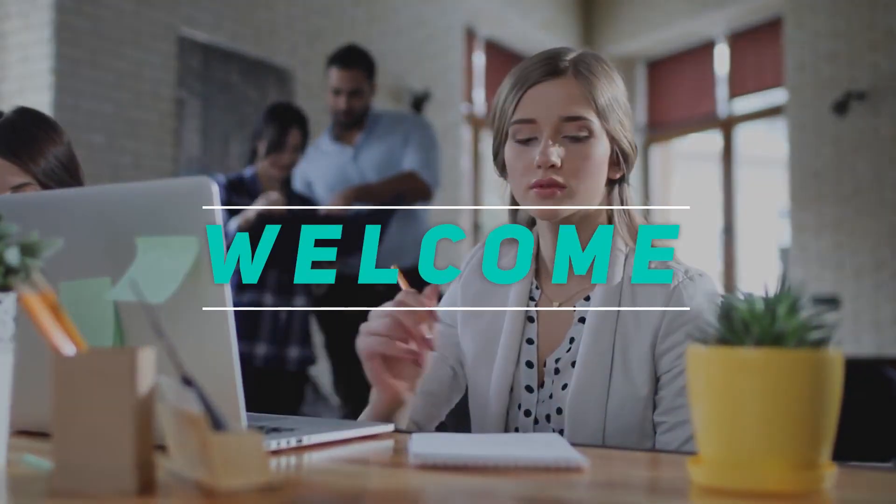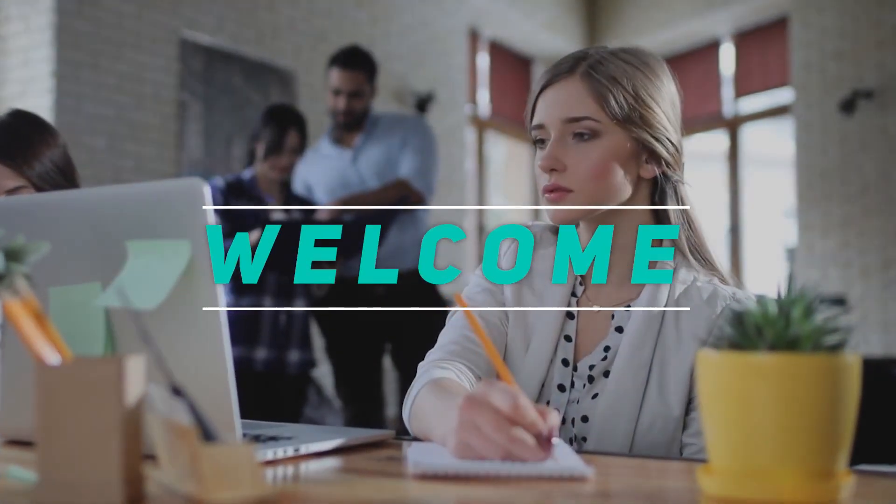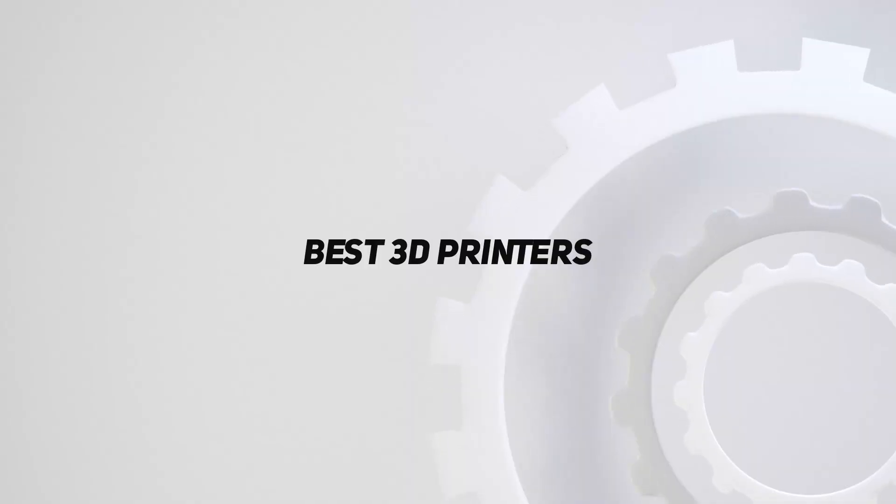Hey, welcome back to my channel. In this video, I'm going to talk about top 5 best 3D printers.